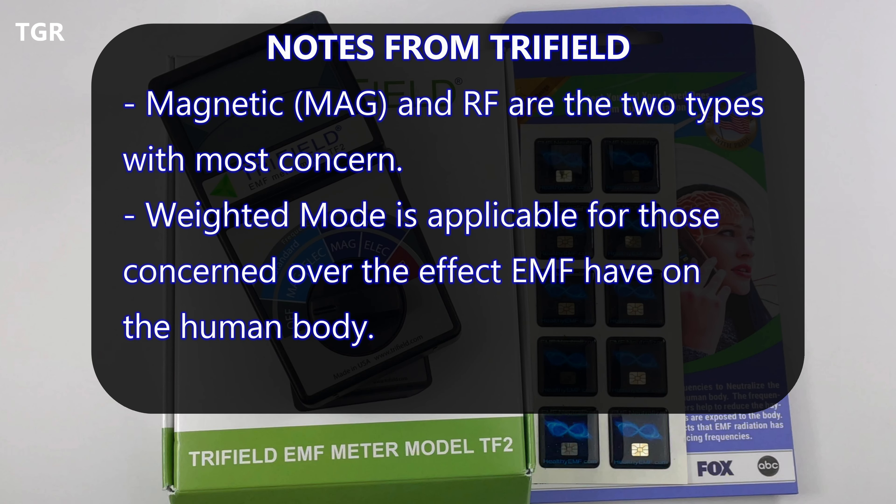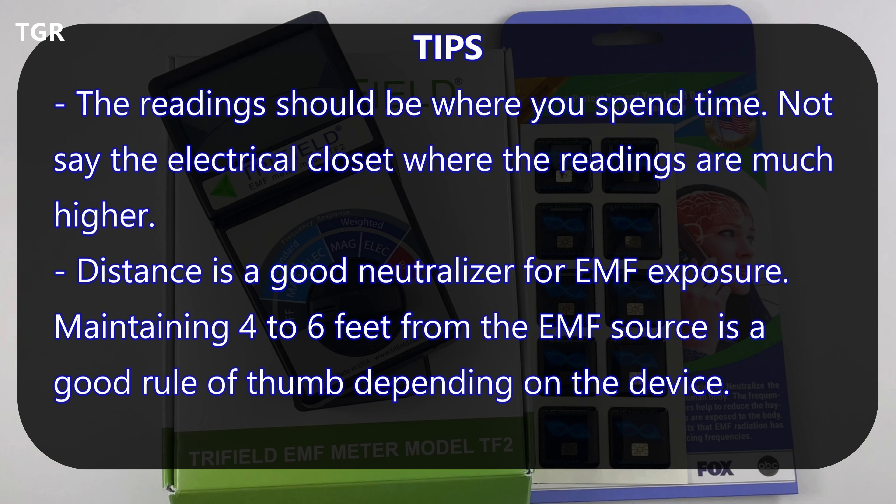Here are notes from the Tri-Field website and guide. Magnetic and RF are the two types we should be testing for at home. If testing magnetic fields, make sure you use the weighted mode so it produces readings that will likely affect the human body. Two tips: when conducting your readings, be practical — only test areas where you'll be spending time, like your living room, not the electrical closet. Keeping a good distance from technologies that emit EMF is a good neutralizer; typically four to six feet is good practice.